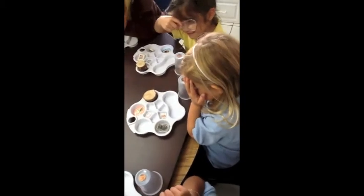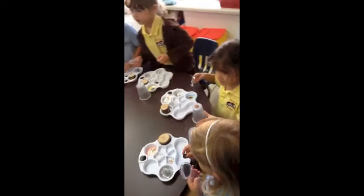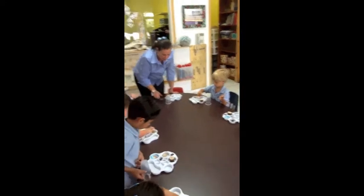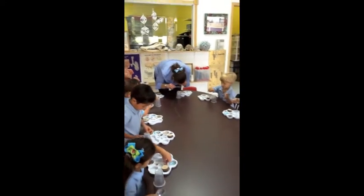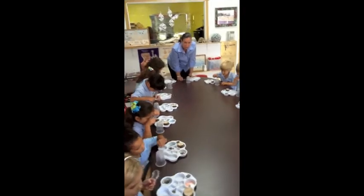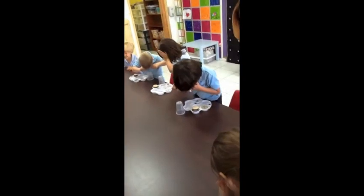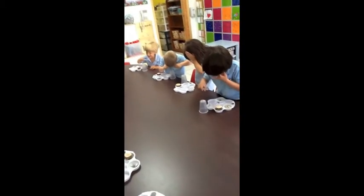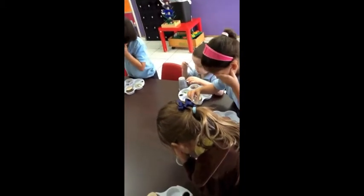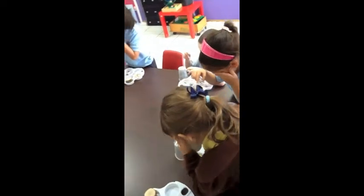Now, take the penny off. This is called a stamp. This is something that we put on an envelope to mail letters. Put the stamp on your cup and try it. Does the stamp get bigger? Yeah. You see how it gets bigger? It's bigger, because the magnifier makes it bigger. It makes things bigger.